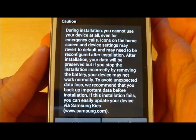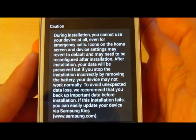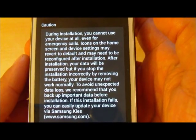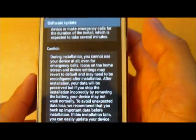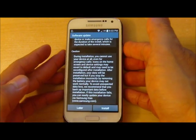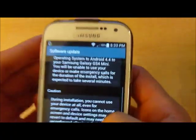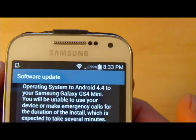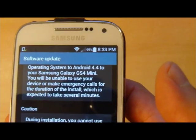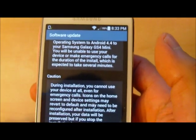So we're going to be doing the update. It tells you that when you do the update your phone's not going to work, and also there's possible data loss if you don't back up your data. You should do that with the Samsung Kies tool. This is an unactivated phone so we don't need to back up any data. You should also make sure you have lots of power — here we have 99% charged battery, so we're ready to do the update.